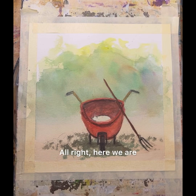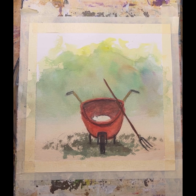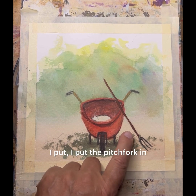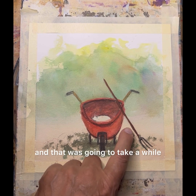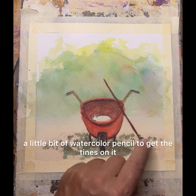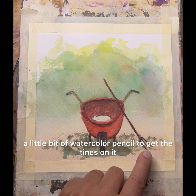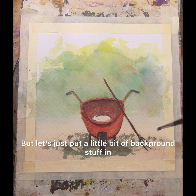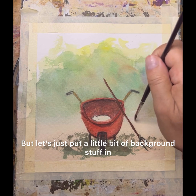All right, here we are. Let's do just a little bit of background work. I put the pitchfork in and that was going to take a while — it's just a straight line of paint, a little bit of watercolor pencil to get the tines on it. So we're okay there, but let's just put a little bit of background stuff in it.